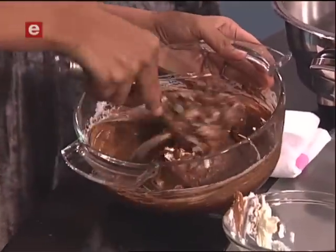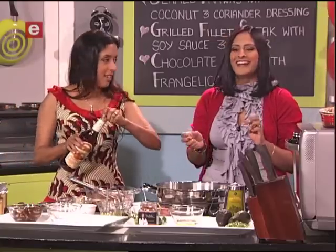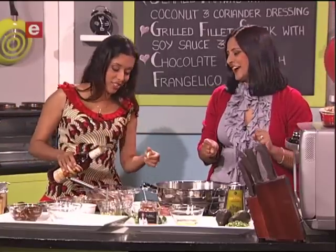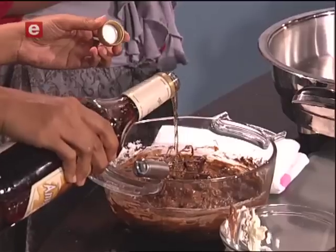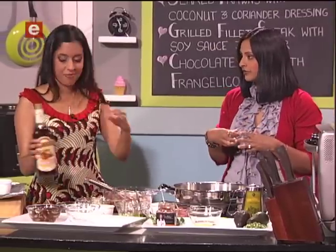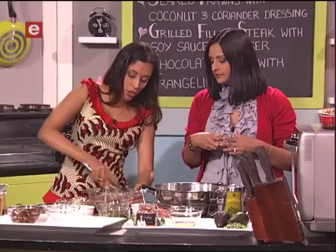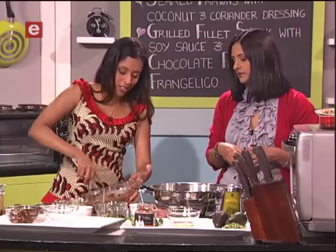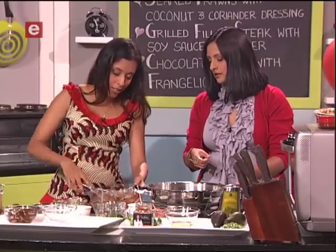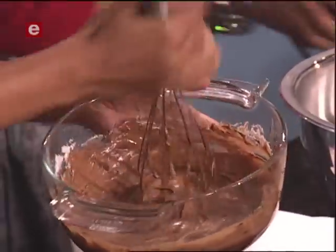The last ingredient going in is cream — double, full-fat cream. There's no dieting on Valentine's Day because you need your energy! About two tablespoons of cream — be careful not to add too much as it could affect the consistency of the chocolate pot and make it too liquid.